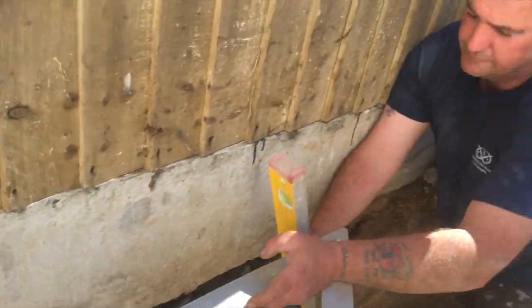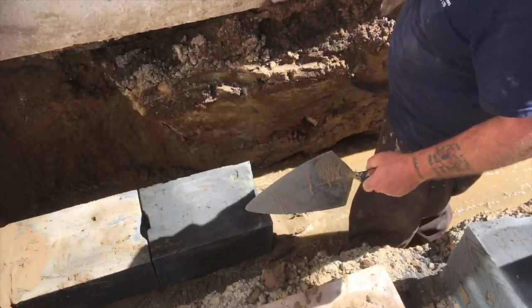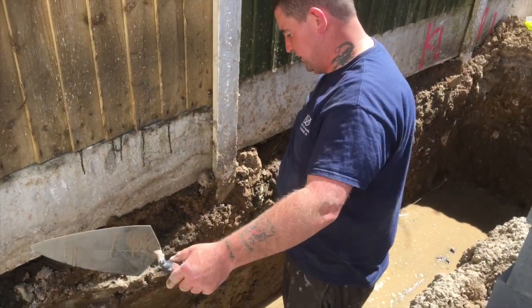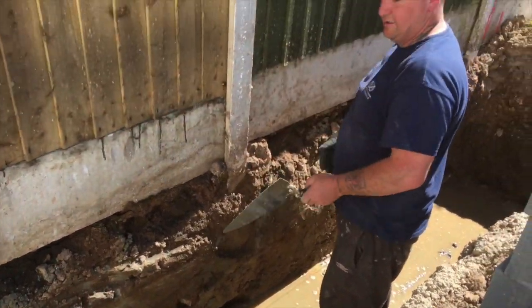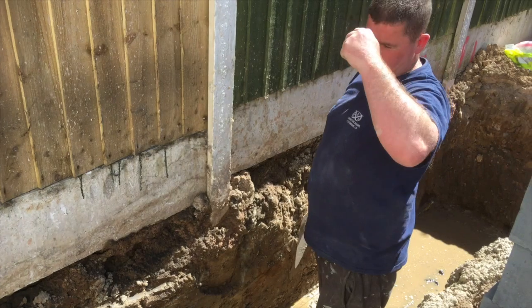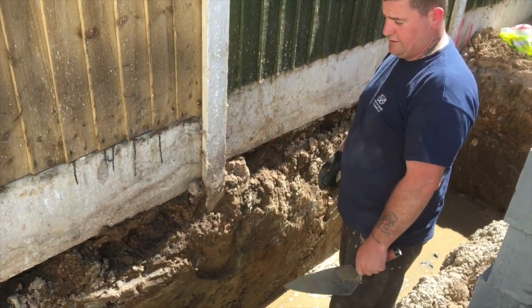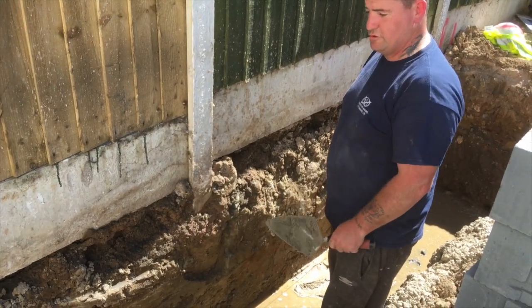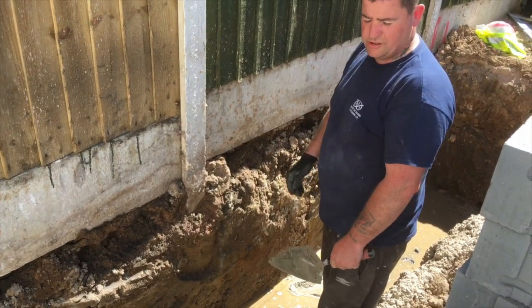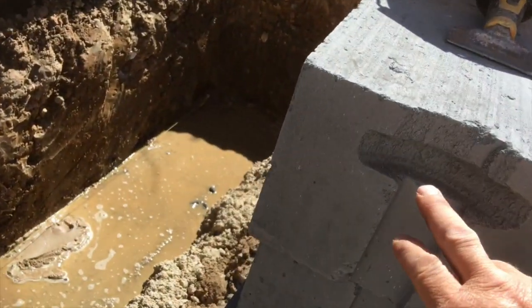It's an interlocking block so there's no need for sand and cement between the joints. Stick to your lines and always keep checking for square. We're pulling off the existing building, so when we get the first course on we'll three-four-five off the existing building to make sure everything's square as we carry on and come up above ground. Getting everything right in the first course makes the job so much easier.